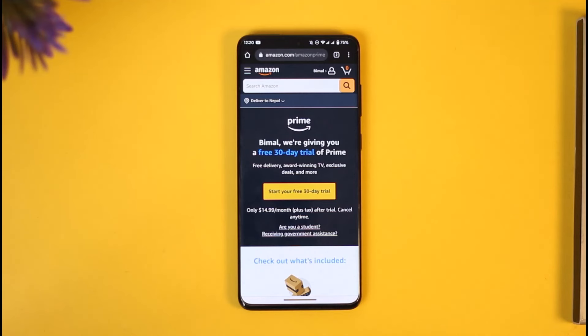This way you can go ahead and recharge Amazon Prime. Hope this video is very helpful. If you have any questions, feel free to leave them down below. Thank you for watching and see you in the next video.